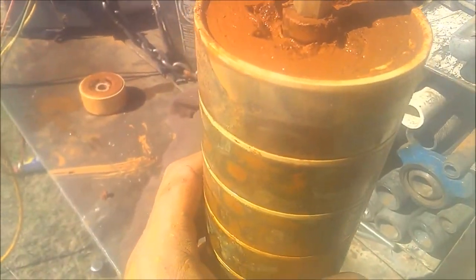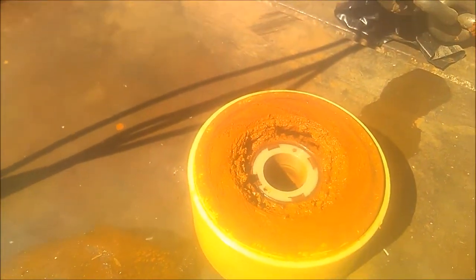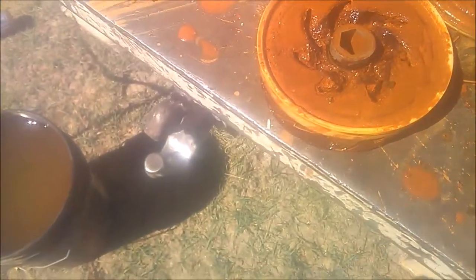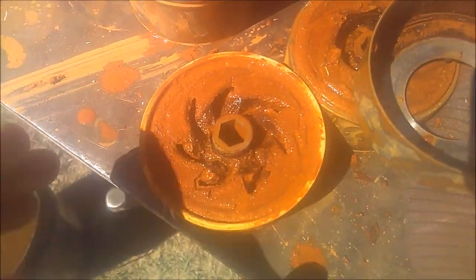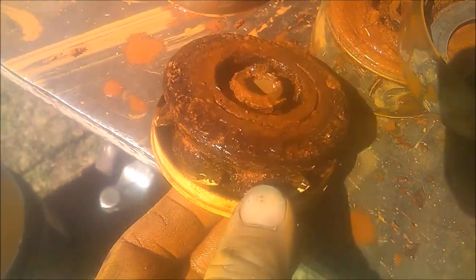That's the impeller stack torn apart in the bottom of the diffuser there. There you've got the top of the diffuser and the impeller, both of which are almost completely plugged up.